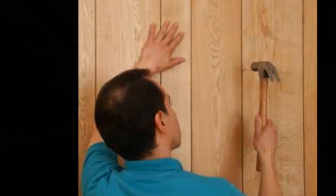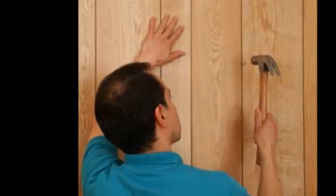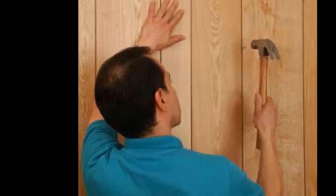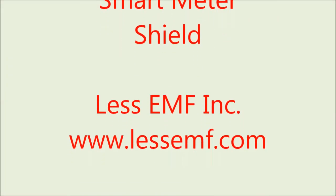You can cover the shield with any decorative material you like, such as drywall, paneling, a tapestry, or bookcase. Please note that paint does not adhere well to the shield.